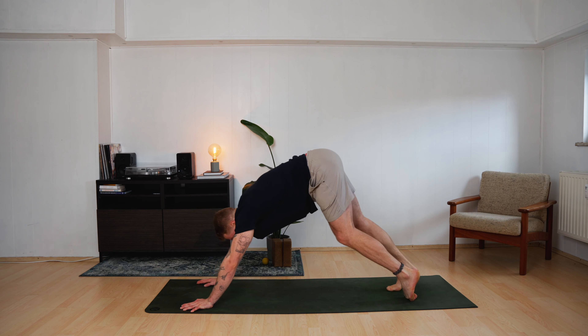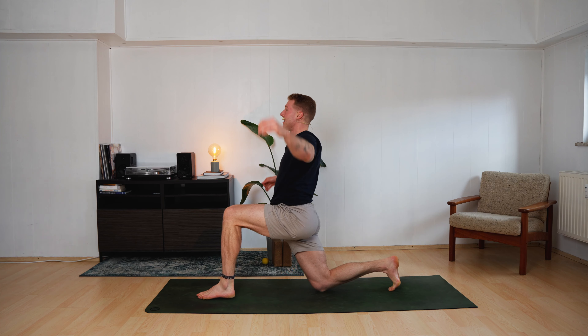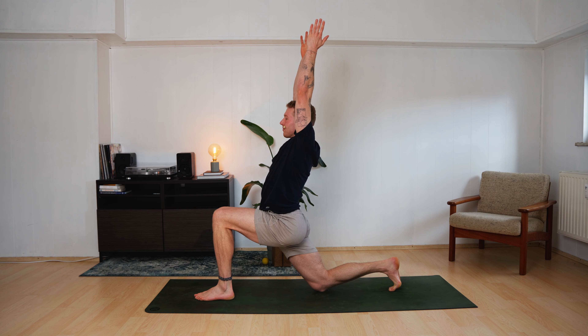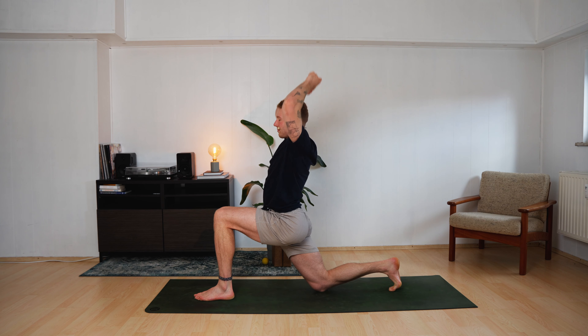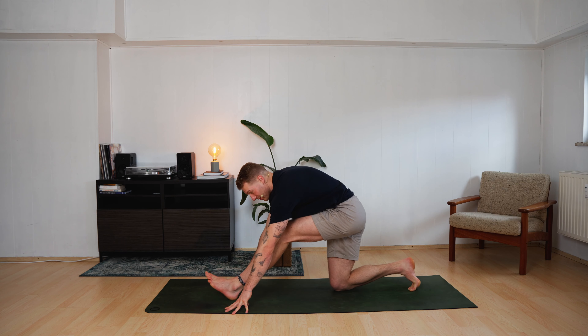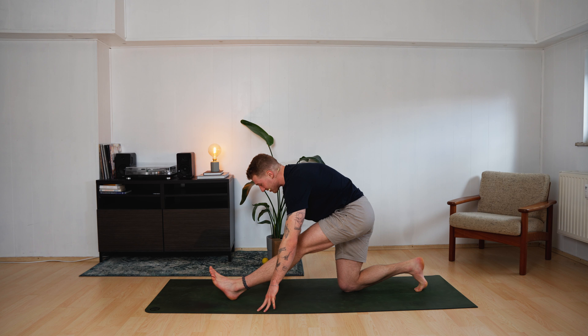Step forward in between your hands. Left foot lands. Right knee lands. Come up — Anjaneyasana. Two breaths. Arrive in the pose, settle in. And let the hands land. Push yourself back — Ardha Hanumanasana. Straighten your left leg to your capacity right now.